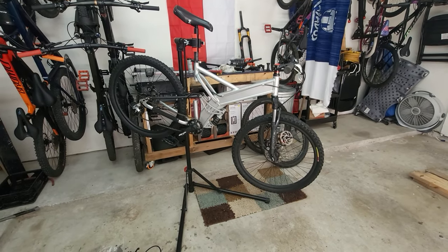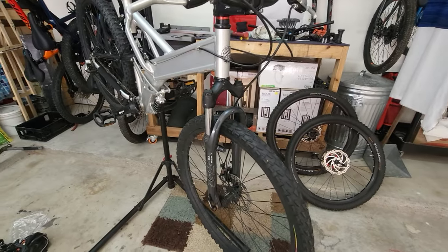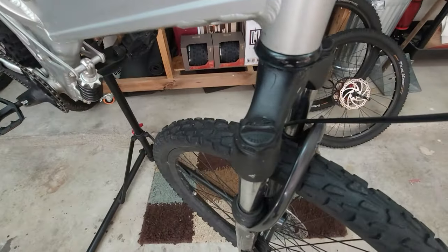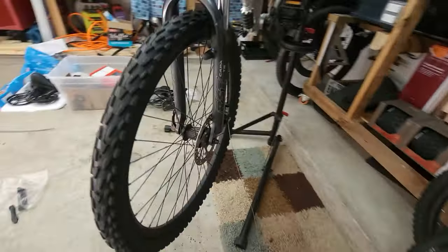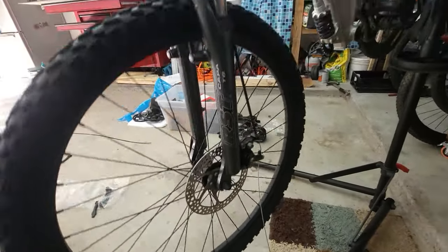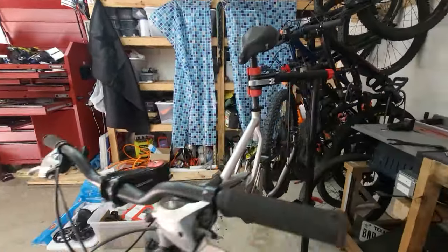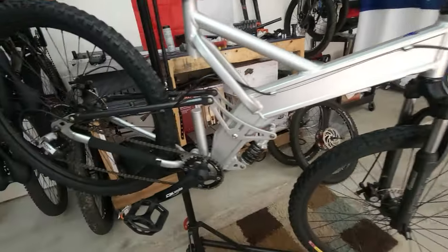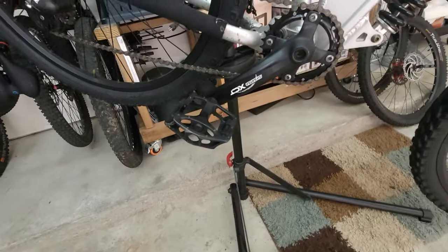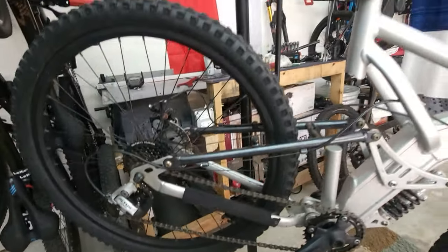There it is — completed and ready to go. What we have here: the stock coil fork with preload, stock wheels and tires, 180mm rotor up front and 160s front and rear with quick release, the Zoom stem — I don't remember if it's from this bike or the XR Pro — and pedals.